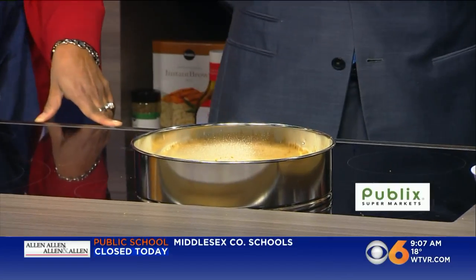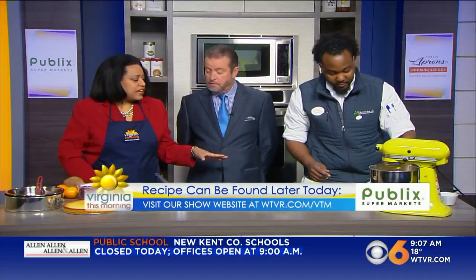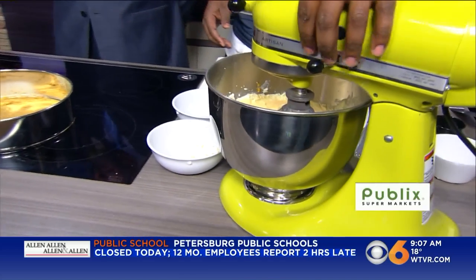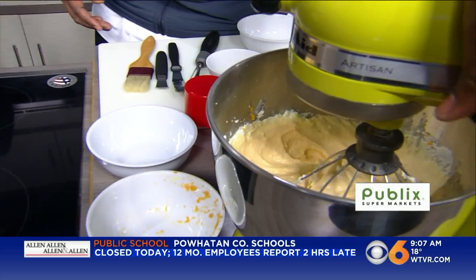Let's talk about the baking process. A lot of people cook cheesecake in a water bath — what they call a bain-marie — but not this particular one. You want to cook it until it looks like it's not quite done. It's got to be jiggly in the middle.